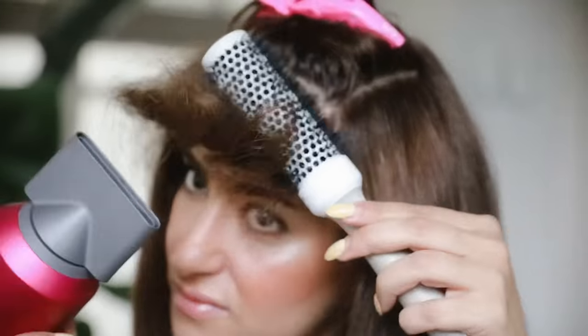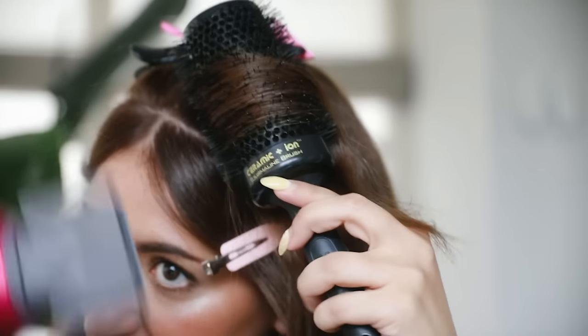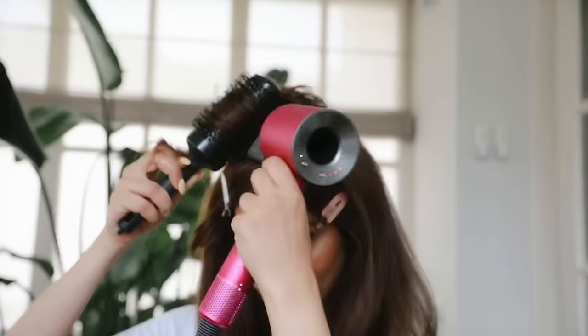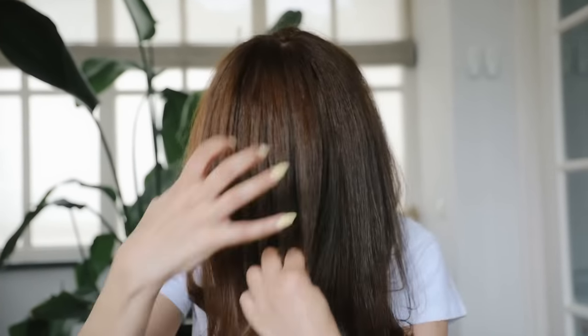I cool every section off with cold air to set the shape of the hair section. I like to use hair clips to keep the fringe in place, and I'm blow drying the hair sections in the opposite direction to create more shape and body. This technique is amazing when it comes to styling the curtain fringe.